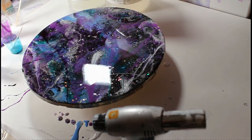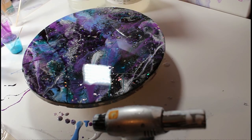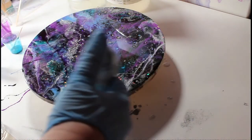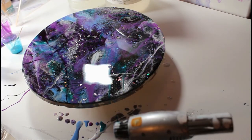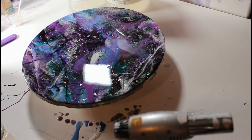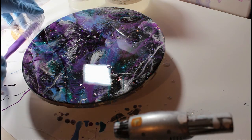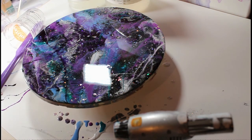So yeah, there we go — there is my resin galaxy! Thank you so much for watching. Subscribe to my channel, give this a thumbs up if you enjoyed it, check out my Instagram — there's a lot more happening there, I post daily. Thank you so much, and I hope everyone's staying safe.